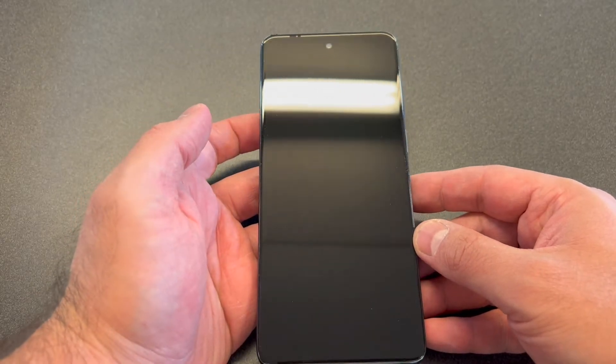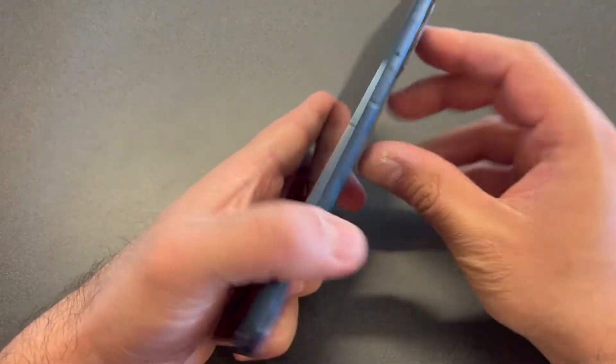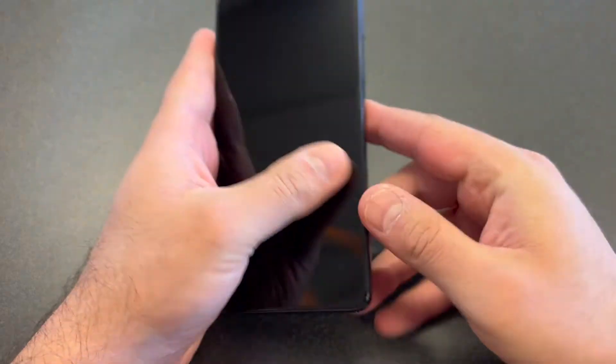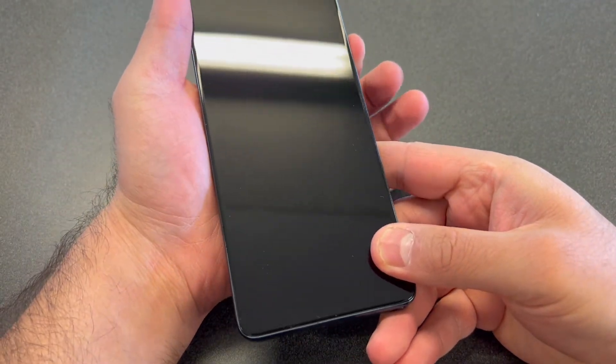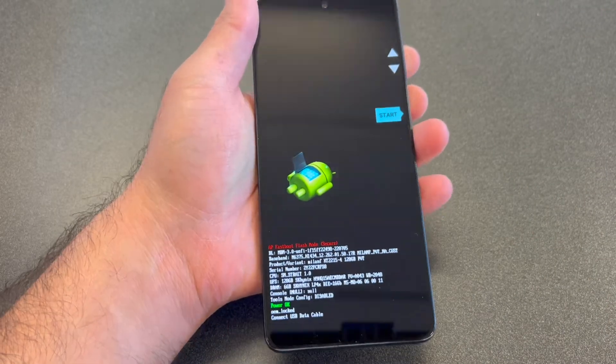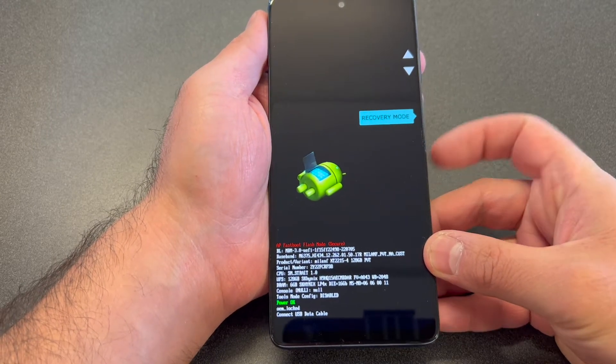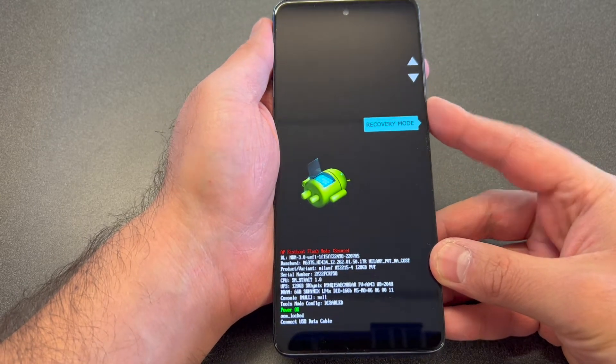Once the device is completely turned off, there is a step you want to do to get to the recovery screen. You want to press the volume down and the power key together and hold these two buttons until the device powers on. When you get to that screen, scroll down to where it says Recovery Mode, then press the power key to confirm.